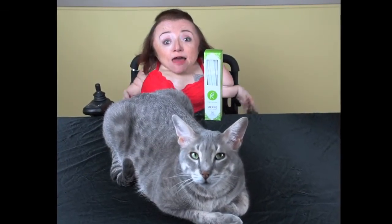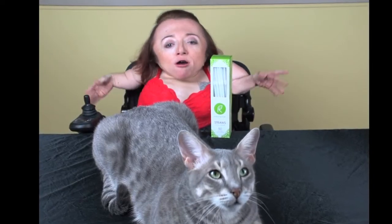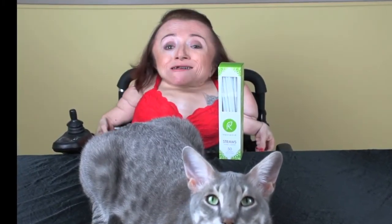Before we get into our exciting straw review, let me give you a heads up on Strawgate 2018. Across the country, numerous restaurants are banning the use of plastic straws. This is a great move for the environment, but it's a bit of an ableist gut punch to the community of people with disabilities who can only drink fluids by using a bendable plastic straw.